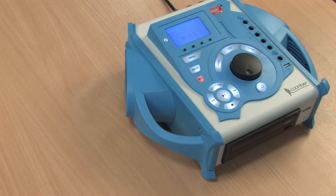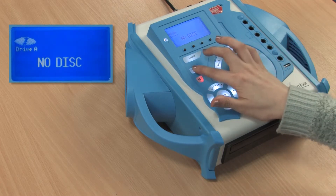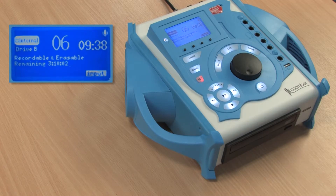The 43400 series gives you access to a range of recording options. In this video we will show you how you can record to internal memory using the built-in microphone. Select Drive B, which is the internal memory, by pressing drive. Press record.